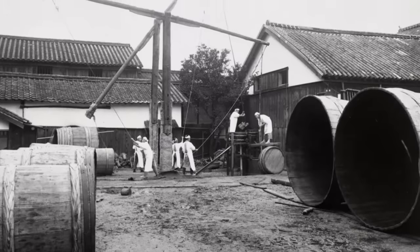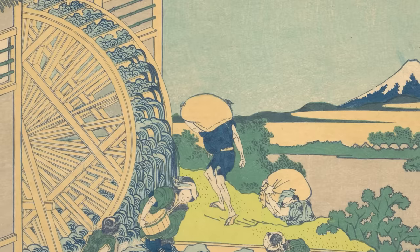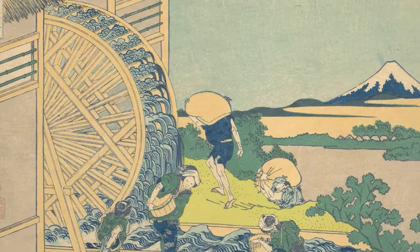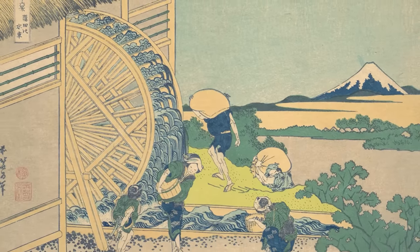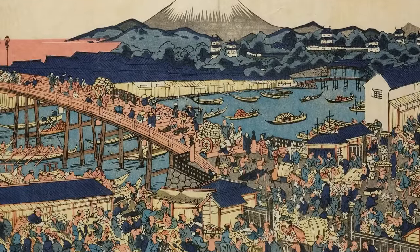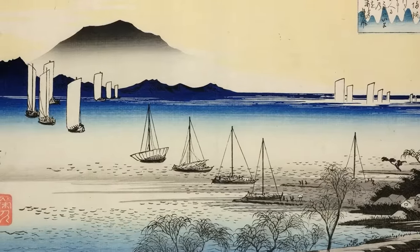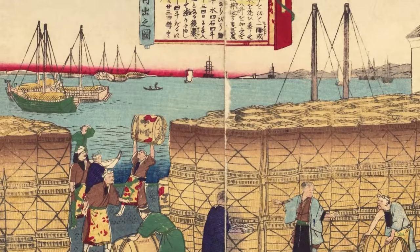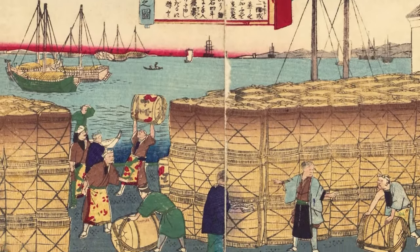The Five Villages used the latest tech of water wheels for polishing rice — not only was it 40 times faster than foot treadles, but the rice was higher quality because it was polished so evenly. The industry was booming. Big cities like Kyoto, Osaka, and Edo were drowning in sake. Ships raced each other from the Five Villages to the port of Edo, delivering sake like they were Amazon and Edo just paid for Prime. Japanese sake was also exported to places all over Southeast Asia.